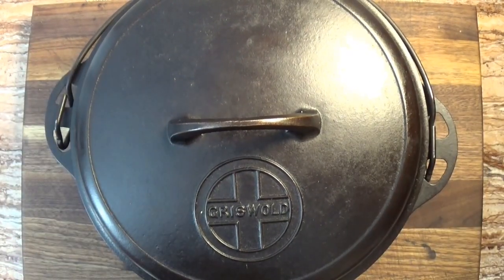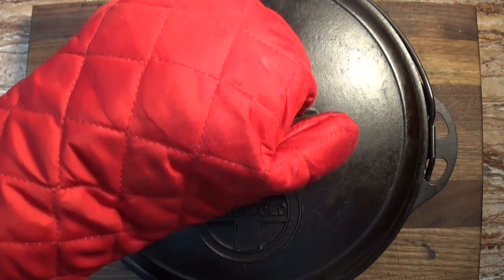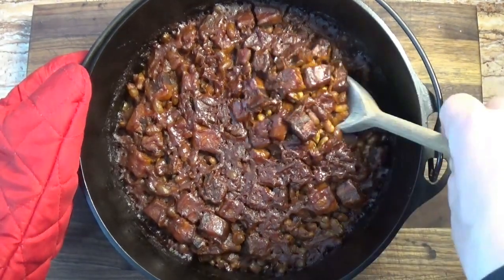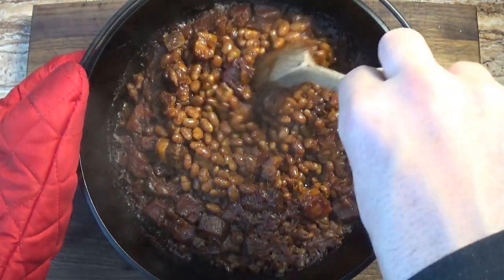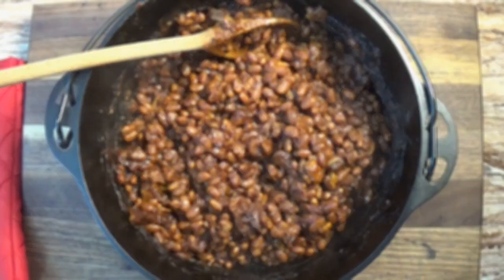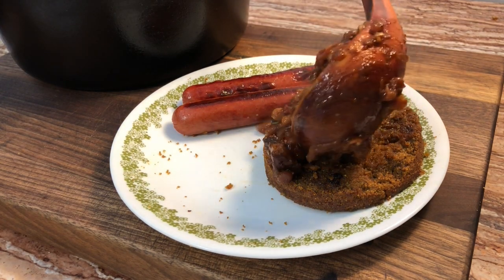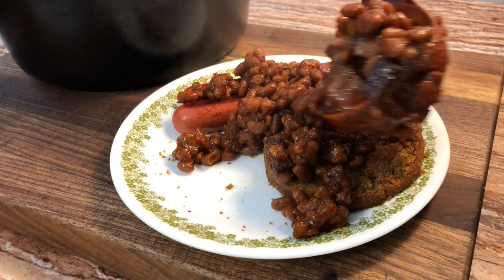And at last, our beans are ready. Now we get to uncover the pot and see this. After slow cooking for 9 hours, the beans are soft and tender, and most importantly, they're not dried out.